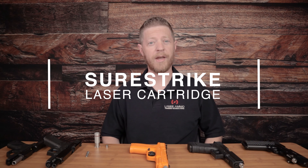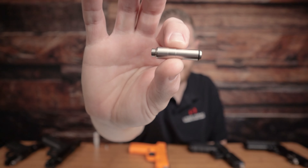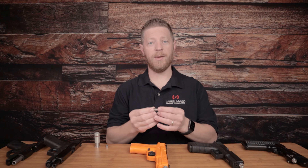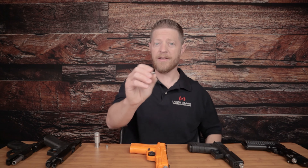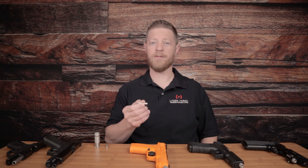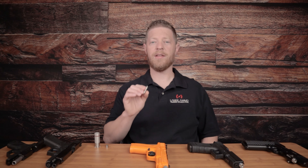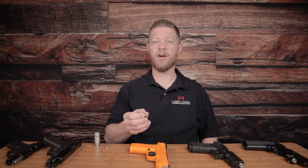The Sure Strike Laser Training Cartridge is designed to drop into the chamber of your real firearm and to be activated by the firing pin or the striker hitting the back pad. While this will work in both single and double action firearms, it does not have any mechanical energy that will reset the trigger for you. So if you have a single action, you're going to have to cock the hammer or rack the slide each time you dry fire in order to reset the trigger or striker to fire again, just like with a real dry fire of a firearm.